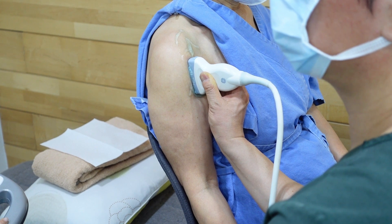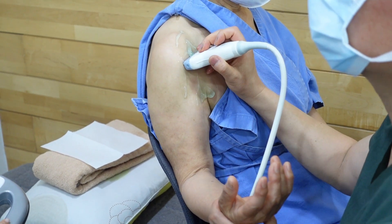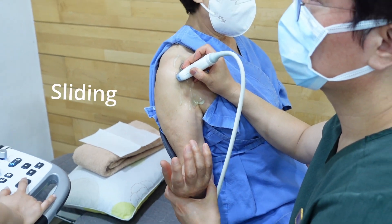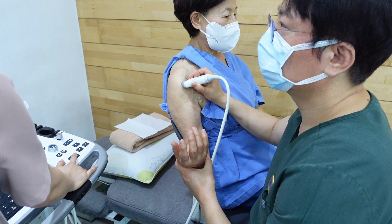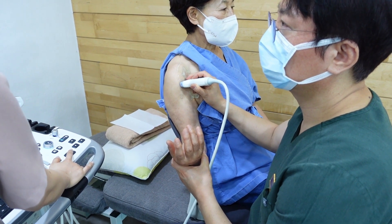For diagnostic purposes, you can employ several techniques to obtain a clear view of the target area. Sliding: gently slide the probe across the skin to locate the object or structure of interest, ensuring good contact between the probe and the skin with the aseptic gel.